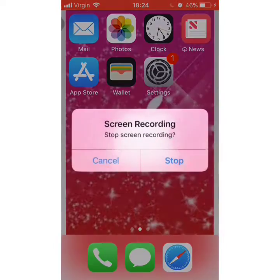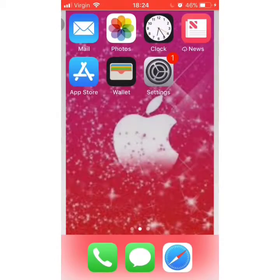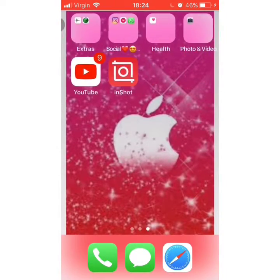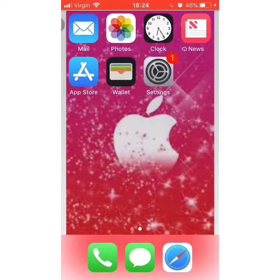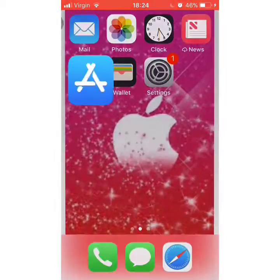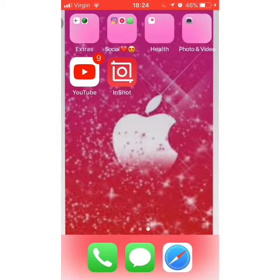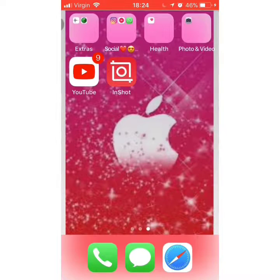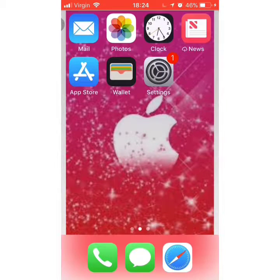Hey guys, welcome back to my channel. Today I'm going to be showing you how to get skinny and how many days you do this for. So let's go. First you will need to just go to the App Store — like there — then go on App Store.